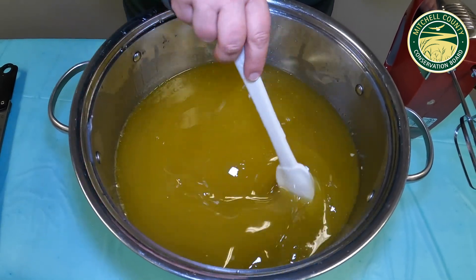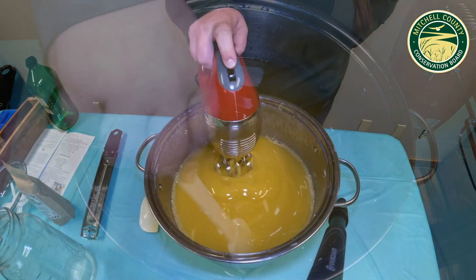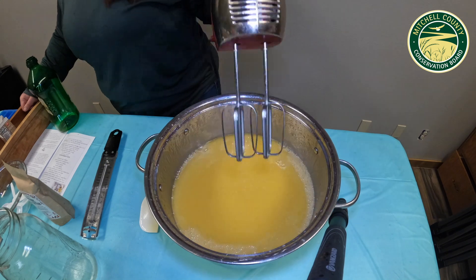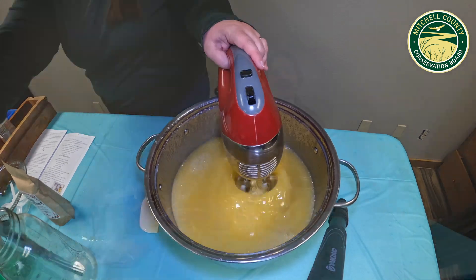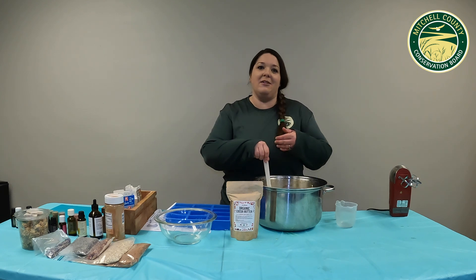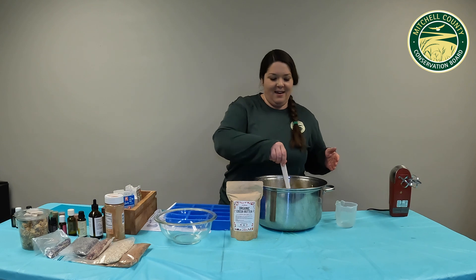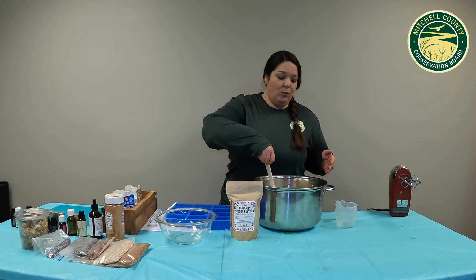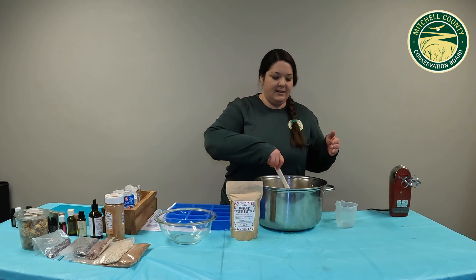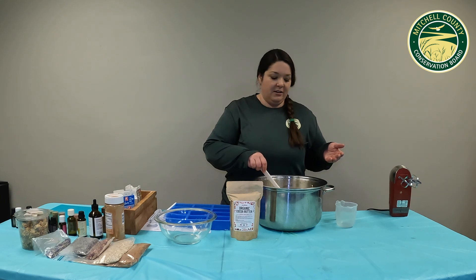You can do the mixing process of the lye and oils by hand, but if you have an immersion blender or a hand mixer, that's going to speed up the process a lot — it should take about 10 to 15 minutes for the soap to come together. We are now at trace, or at least enough that we can start the fun part, which is playing with all the additions, scents, and colorings. What I was looking for with the blender was a vanilla pudding consistency and color.